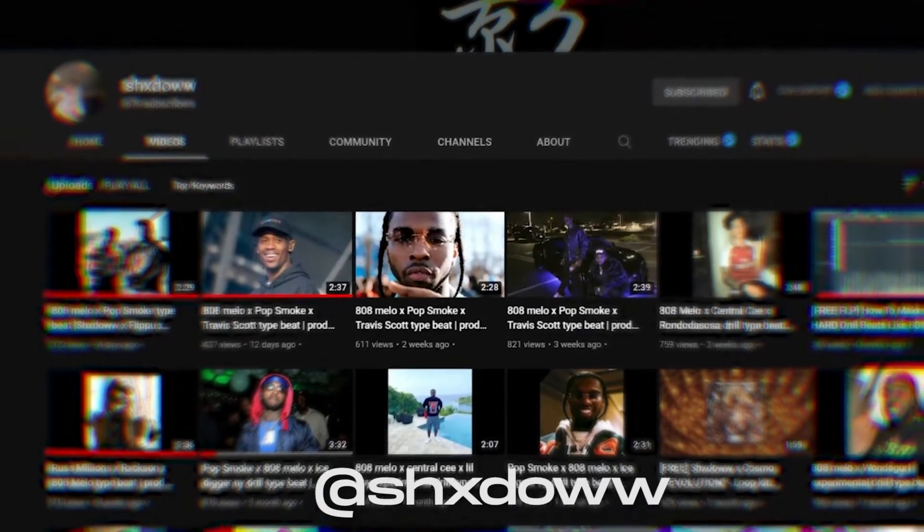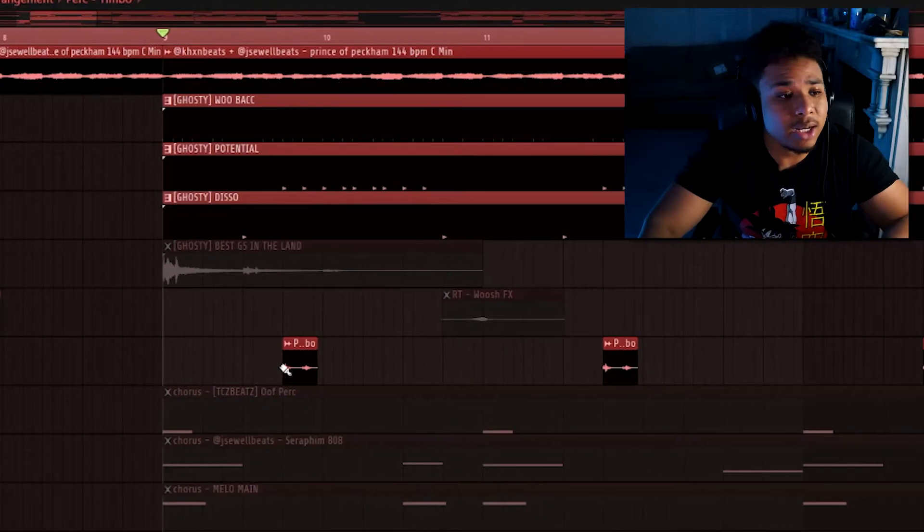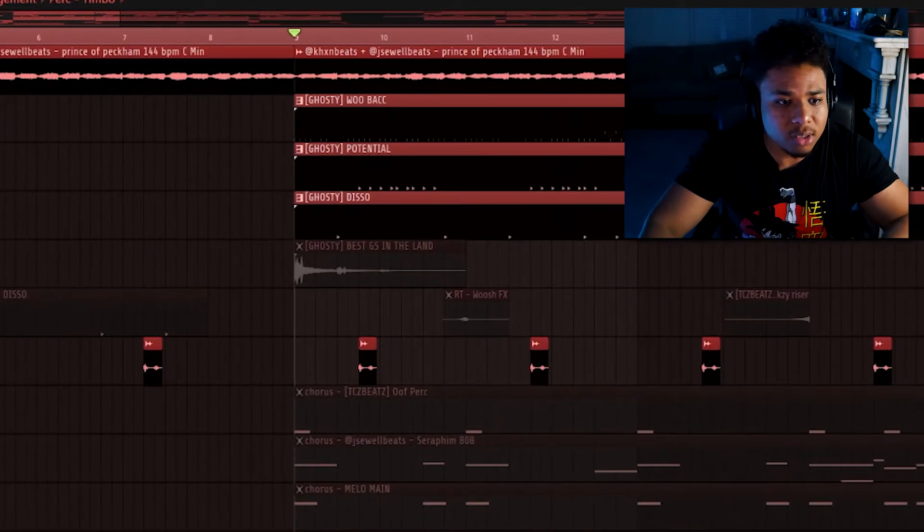If you want to get this perk for yourself, I got it from an FLP from this guy on YouTube called Shadow. He makes these really sick experimental drill beats, so go check him out after you're done watching this and you'll be able to download it as well. Once I threw in the little Timbo perk repeating every few bars, just that alone did so much more bounce.